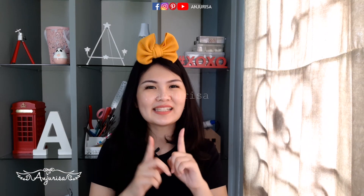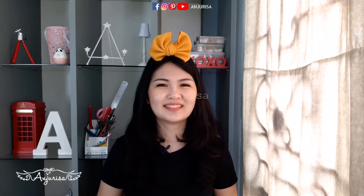Thanks for watching! I'll see you next time! Subscribe and ring the bell!